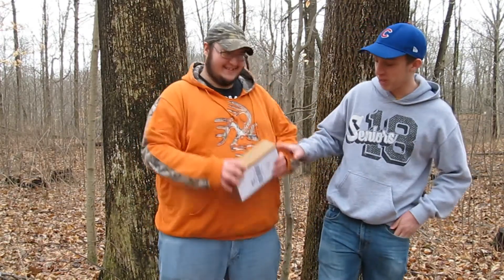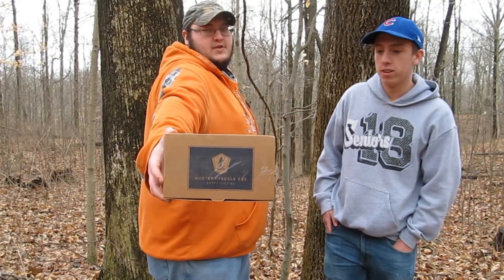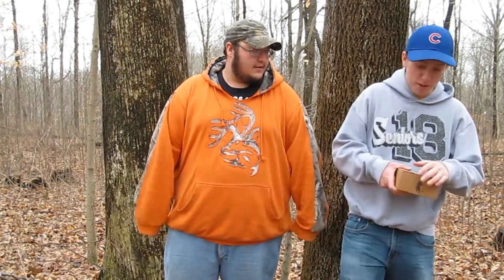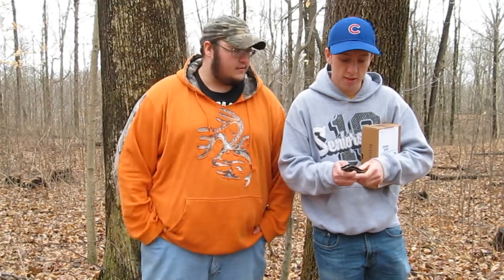All right, what's going on guys? Today we have a special video I've been wanting to do for a while. Here's the box — Mystery Tackle Box! That's right, we're doing an unboxing today. Ready to open this? I'm ready. Get out the knife — you always gotta use a knife when you're unboxing a video, dude.